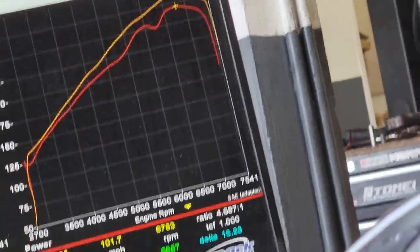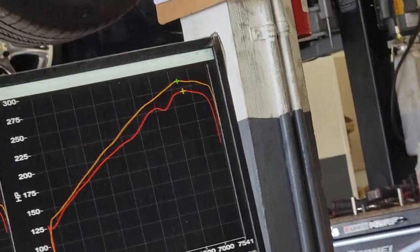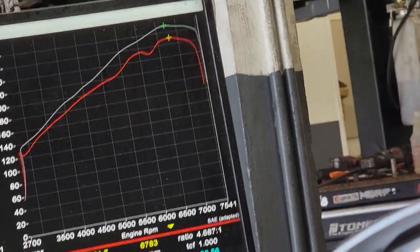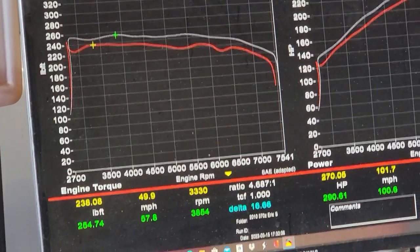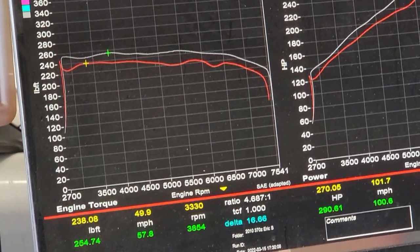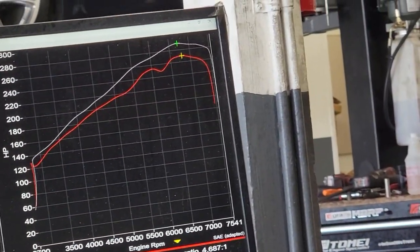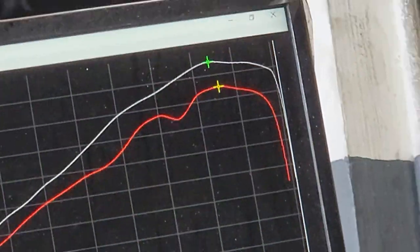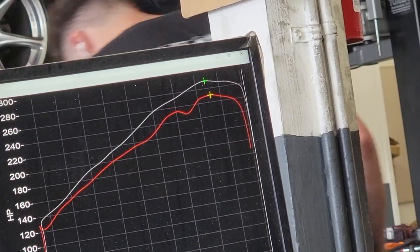Here's a clearer view with the green dyno pull removed so you can see the gains. This one is done — baseline was 270, after the tune it's 290, so it gained 20 wheel horsepower. Maximum torque before was 238, now it's 254 — a gain of 16.66 lb-ft torque to the wheels. Very nice.